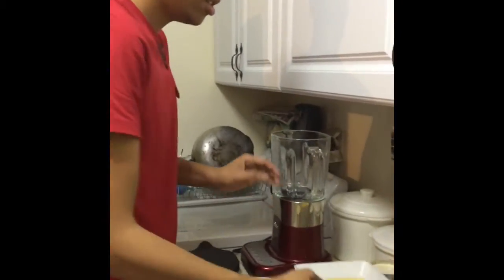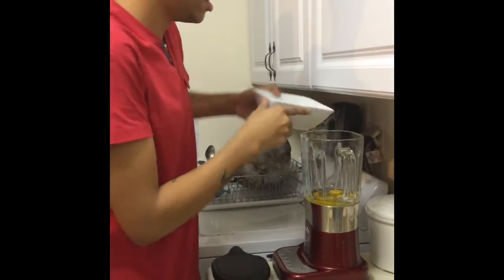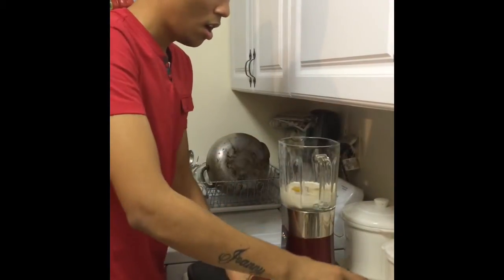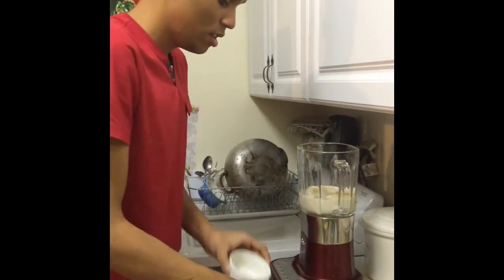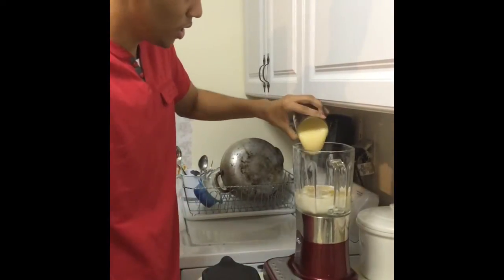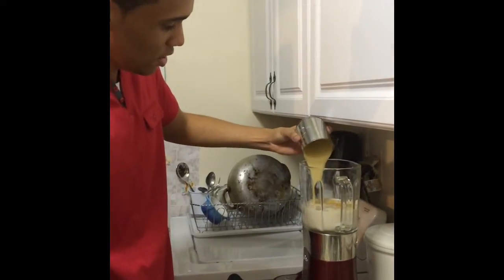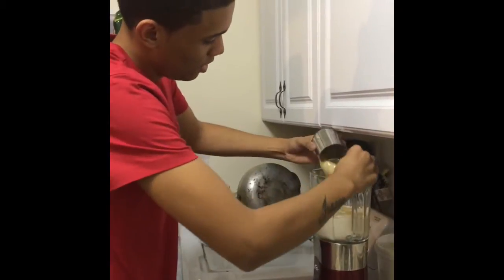Making the flan custard is the easiest part. All you have to do is add all the ingredients in a blender: your eggs, evaporated milk, orange juice and orange zest, and your sweetened condensed milk. Use a spoon or spatula if you need help getting the sweetened condensed milk out of the can.